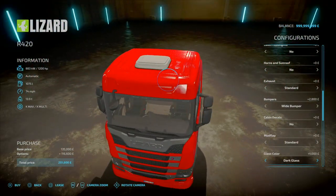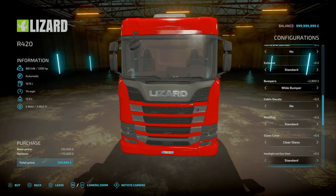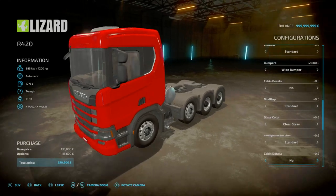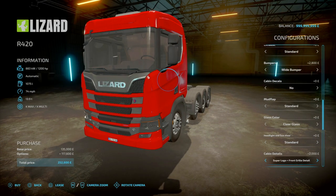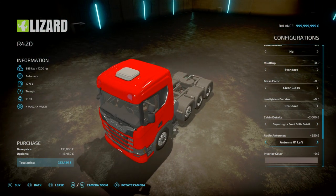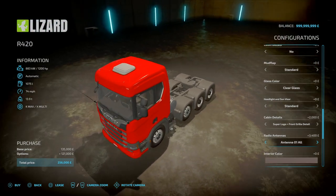Glass colour: clear or dark gloss. For headlights and sun visor: standard, painted headlights, original sun visor, painted headlights and sun visor, and back to standard. For front cabin decals: none, super logo on the front bits, front grille details, super logo and front grille details combined, or none. Radio antenna: none, one left, one right, one at the rear, or all three.